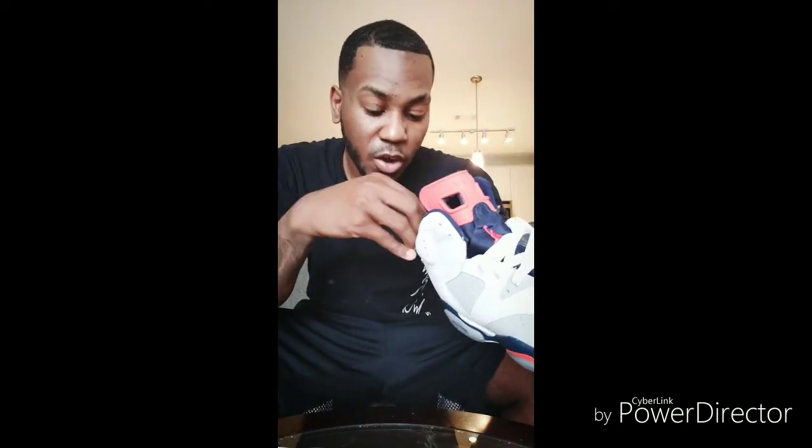DHgate is real good, you just got to watch out who you order from. I always look at the reviews when ordering from DHgate. If one person ordered from a place over a thousand times and their rating is like 4.8, then you know they're really reliable.